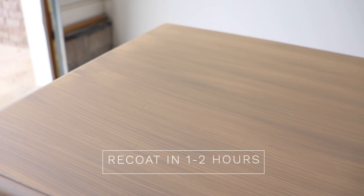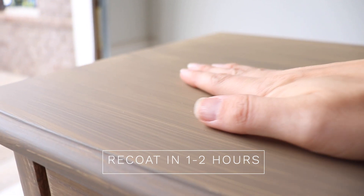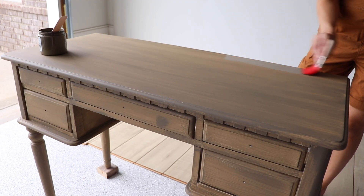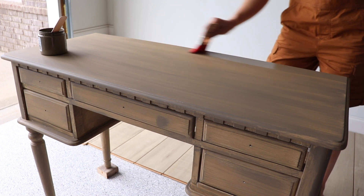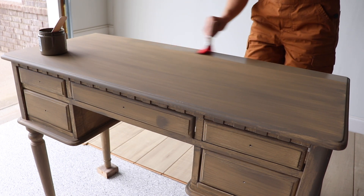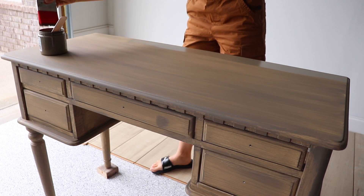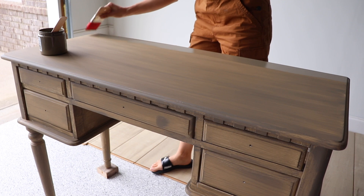This paint dries down really quickly, so it's going to help you do a makeover really fast. You can recoat in one to two hours depending on your humidity and temperature. It levels out really beautifully. I did a really thin coat on that first layer so that it would level out nice and smooth, and as I build up the other coats it just helps it stay smoother. Don't glob that first coat on — that is something I've definitely learned the more I work with this paint.